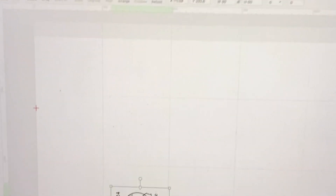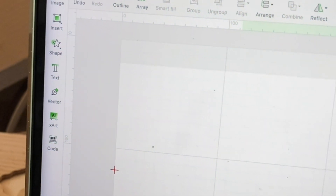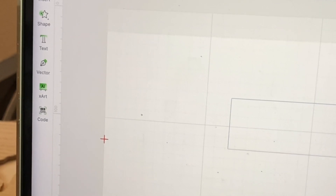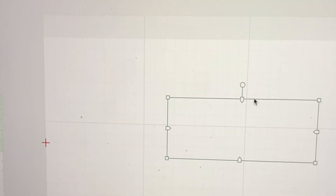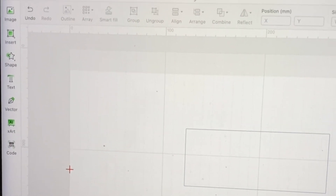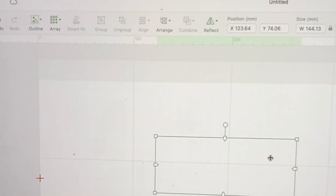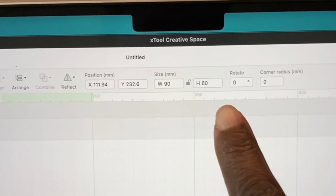Next, go into xTool Creative Space and make a rectangle. I went here and inserted a rectangle — I literally just sized it how I wanted it. I unlocked the dimensions and made the rectangle 90 by 60 millimeters.